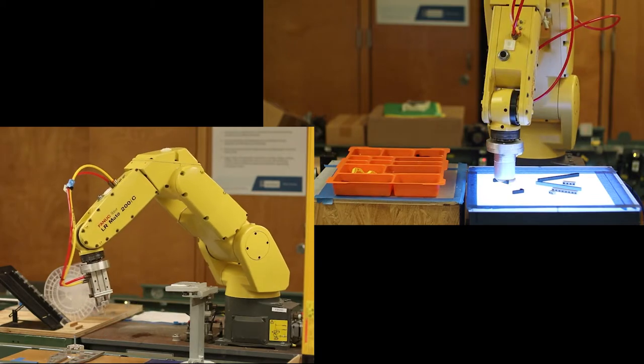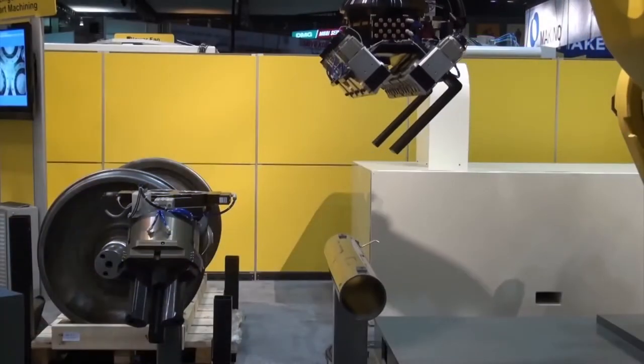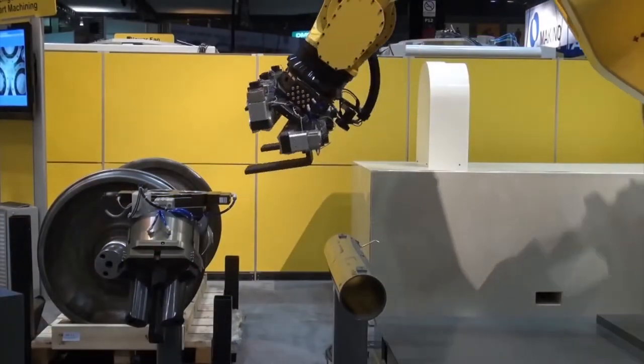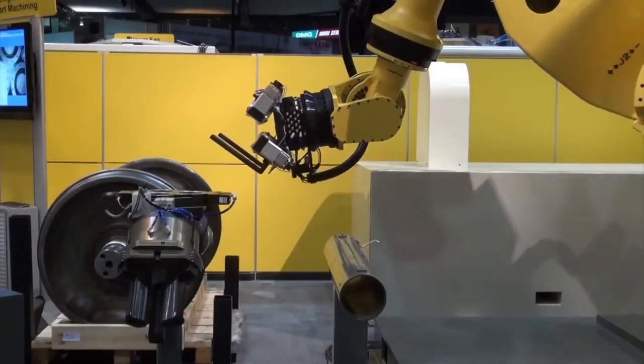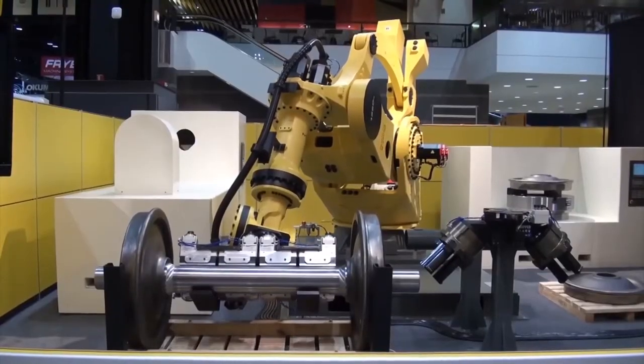The upper right is an example of using a camera to pick up random parts, but I will talk more about that in a few minutes. And while our arm here is smaller and only able to pick up about eight pounds, there are versions available that can pick up more than 2,600 pounds.